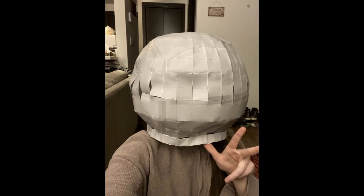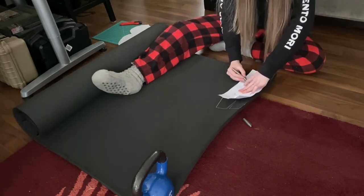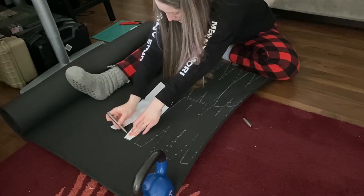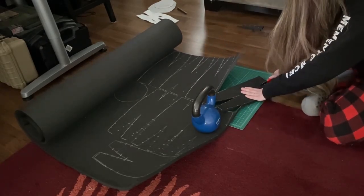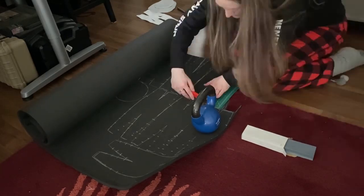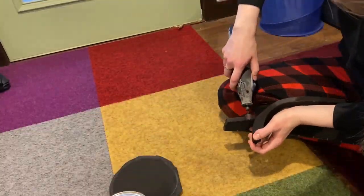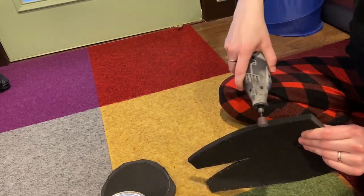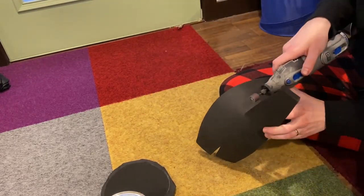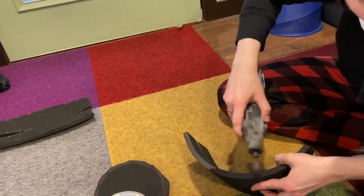After it was all taped together, there were a couple of holes here and there just because I didn't tape absolutely every edge, but it was exactly what I needed for patterning. I made a pattern for the bulk of the helmet — eight panels — which you can see me drawing onto the foam. I used a sharp box cutter to get nice clean edges. I used 8mm or 10mm foam for the bulk of the helmet and 2mm foam for all of the details. Then I dremeled all the edges so that the contact cement would actually adhere to the foam.